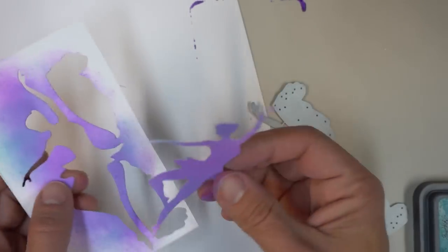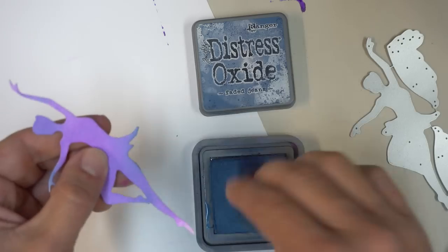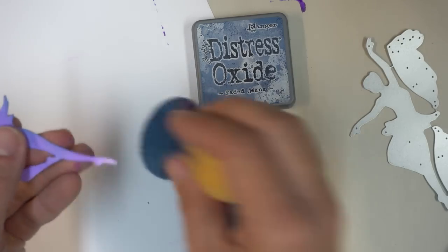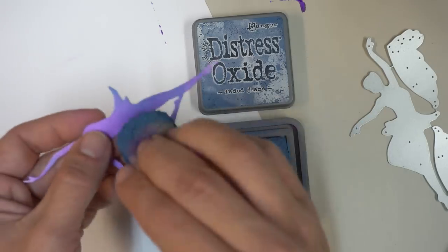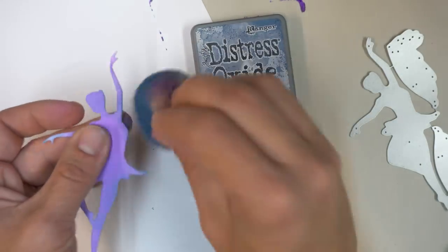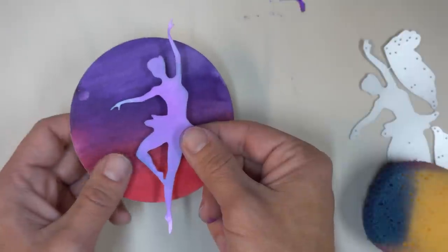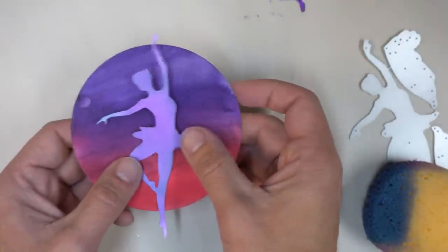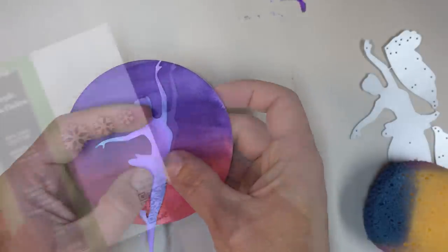Once you've sponged enough color to accommodate the die cut, go ahead and run it through the machine. We only need enough space to cut the body out — the wings will be cut from plain white cardstock, so it's just the body you need to focus on. If there are any areas without enough color, I'll go back through with Distress Oxide in Faded Jeans to fill it in, going around the edges to add a little contour.